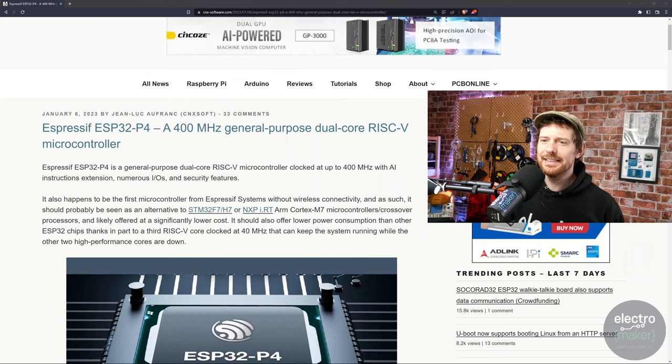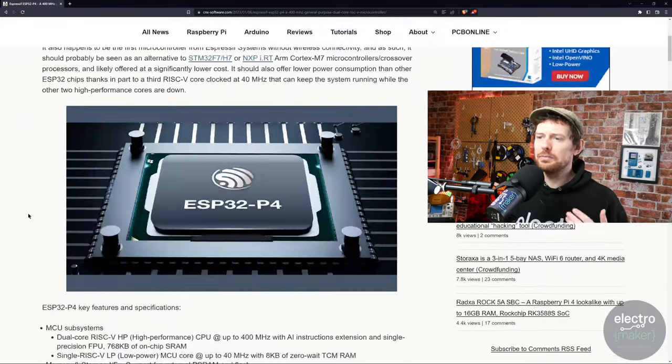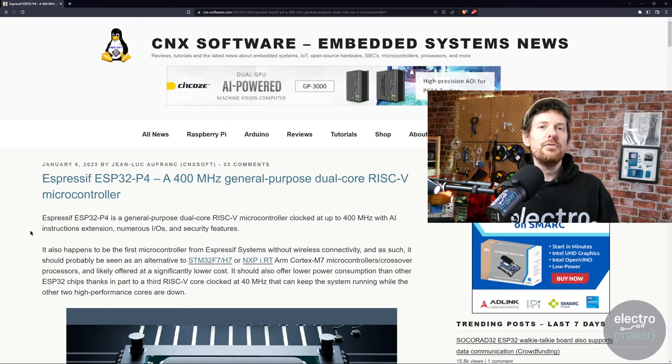Moving on from Nordic putting out a Wi-Fi development kit to an ESP32 without Wi-Fi at all — this is the news that Espressif are putting out a general purpose microcontroller without any connectivity. It is a dual-core, super-fast chip that will probably retail at quite a cheap price. The first thing I thought was: Espressif are going up against ST Microelectronics here, trying to make an STM32 but as an ESP32. And that is apparently what Jean-Luc Aufranc of the fantastic CNX Software thought as well — the second paragraph mentions it should possibly be seen as an alternative to the STM32 F7, H7, or the NXP iMX ARM Cortex systems, and will likely be offered at a significantly lower cost.